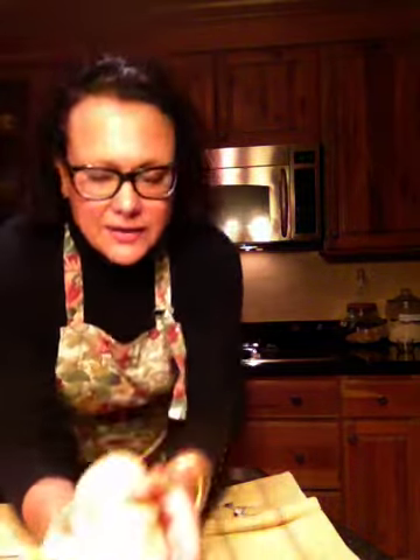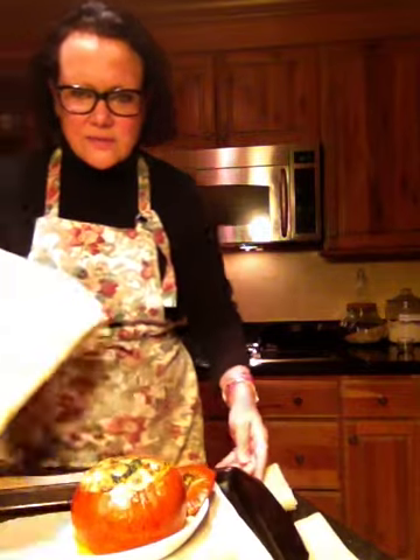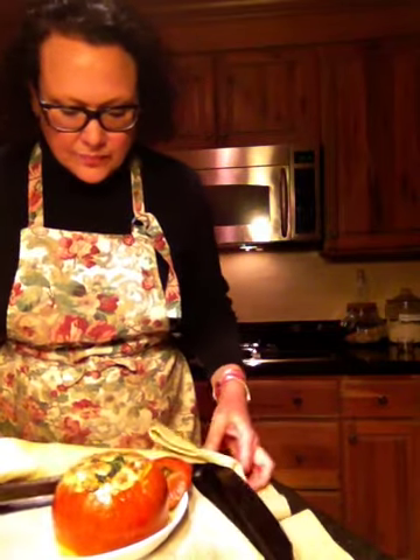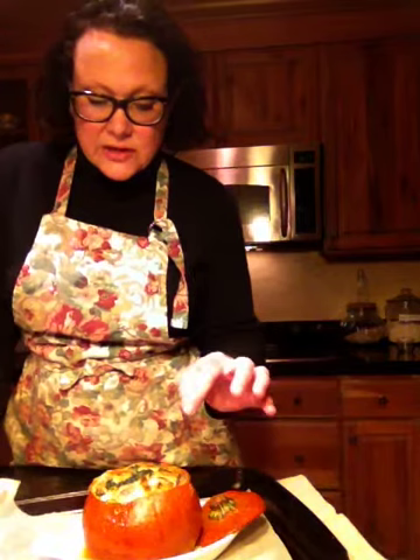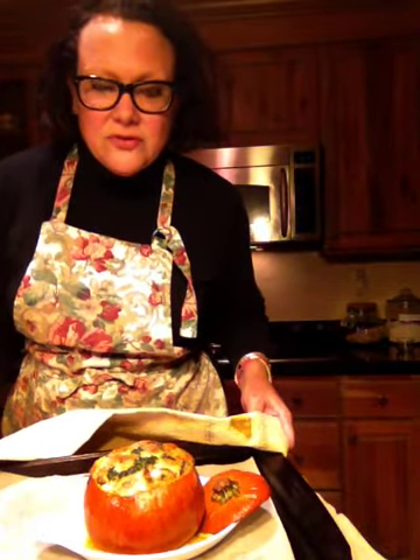It's beautiful, and I have to admit, I did actually add some more cheese. Fresh out of the oven, hot out of the oven — I've taken the top off of the pumpkin about 20 minutes before it was done, and I took the liberty of adding some more cheese to it, because you can never have enough cheese in any dish as far as I'm concerned. And as you can see, it's just gorgeous.